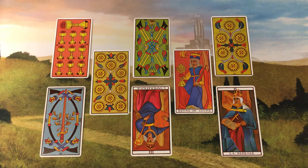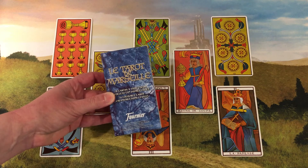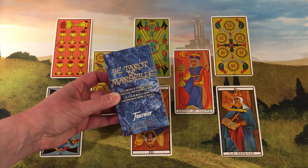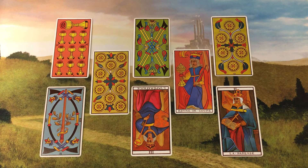Today I'll be using a beautifully colored version of a Marseille tarot deck. Details about this particular edition can be found down in the video description. And now, the herb garden spread.